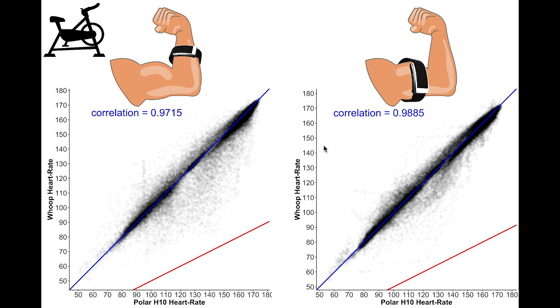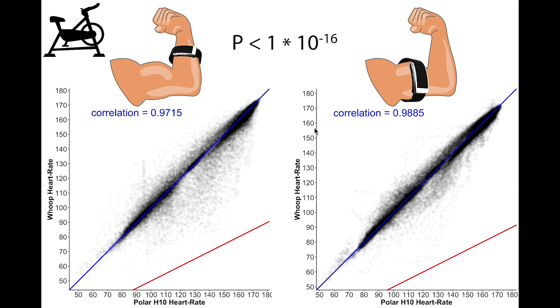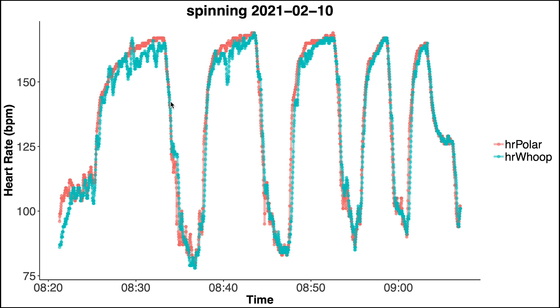We can see this even more clearly when we look at just the spinning sessions. In this plot it is very clear that there are many more points below the blue line in the left plot — when worn on the forearm — compared to the right plot where it's on the biceps. The p-value is just as significant as before, likely even more so, though this goes beyond the accuracy of the test.